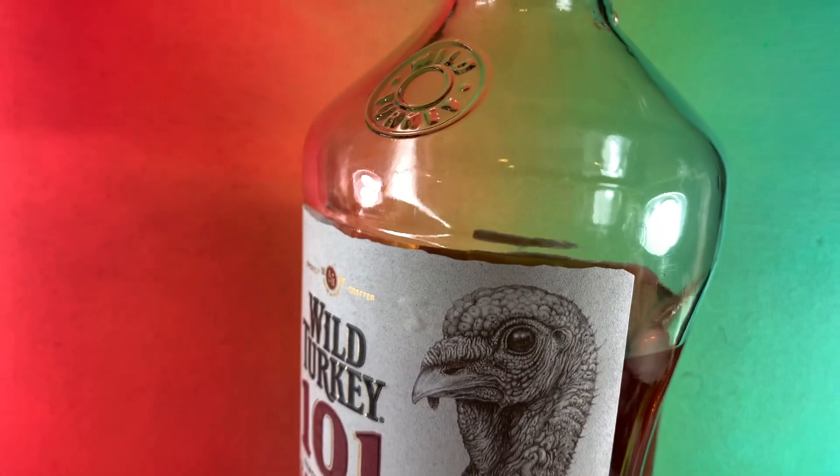We did some damage to this bottle of Wild Turkey 101. We just drank — we didn't also do drugs. Drugs are dangerous. Don't do drugs. I've never done drugs; I've never even smoked marijuana, actually. Should we have recorded first and drank second? Yes! But we didn't.